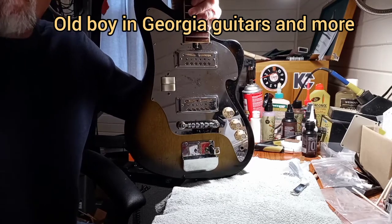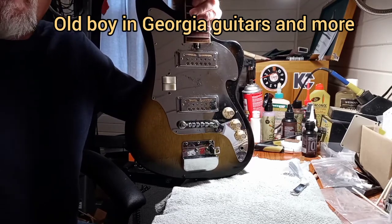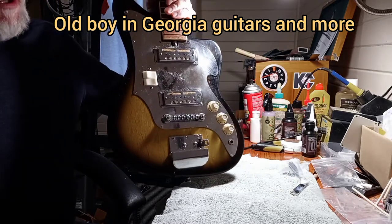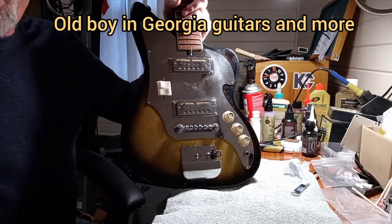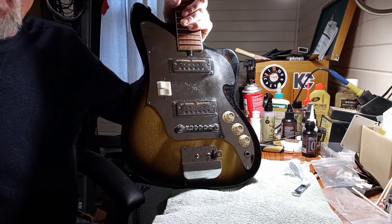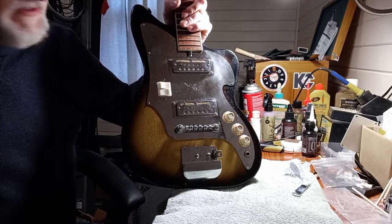Hello guys, welcome back to the channel. Today we're back with this Audition — a 1965 audition, Japanese made, kind of a Jazzmaster copy from 1965.